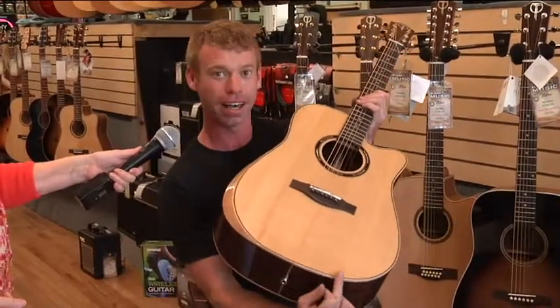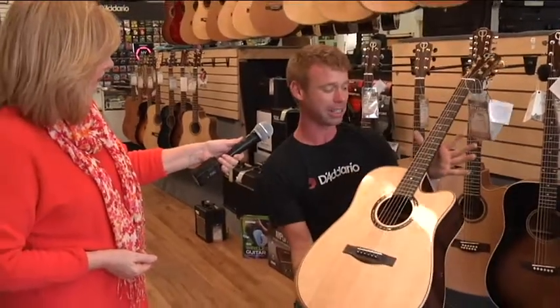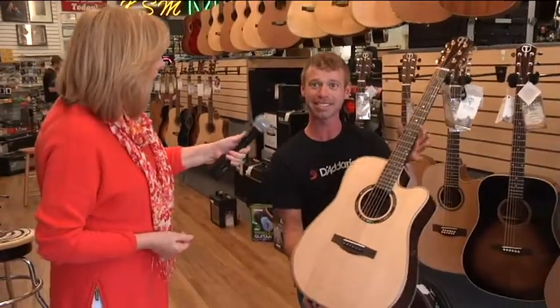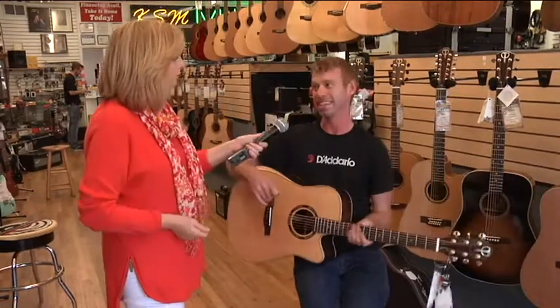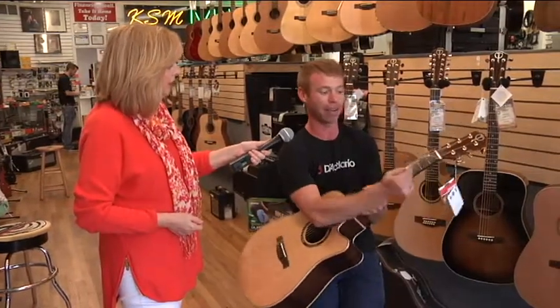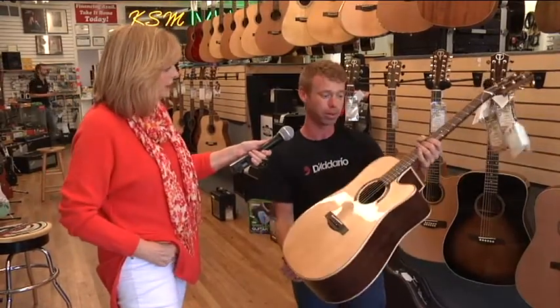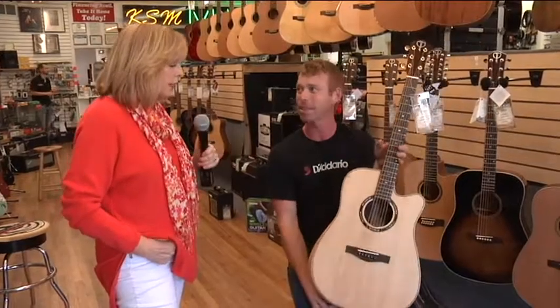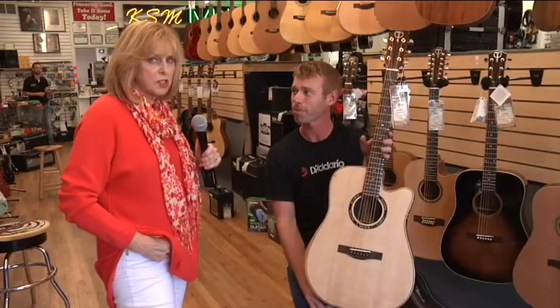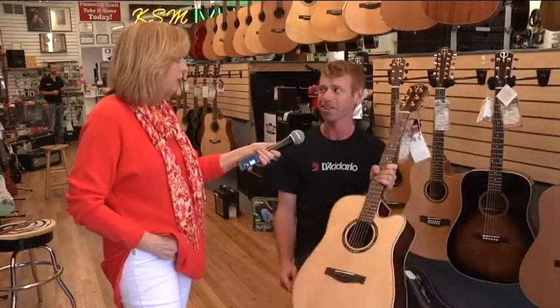They used flame maple all the way around the outside, rosewood back and sides. They really didn't spare any expense on these. So is this a top of the line one? This is one of their nicest models here. And still you're not breaking a grand yet — this guitar is $750. In anything else you'd be paying starting at probably a couple of thousand, easy, and it only goes up from there.